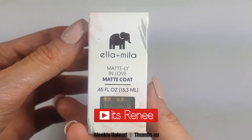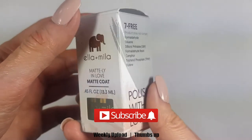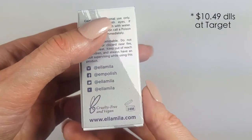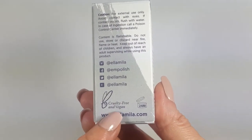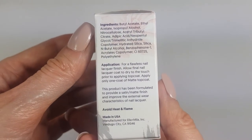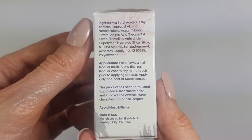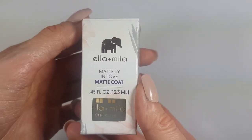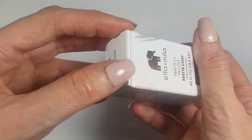Hey guys, what's up! Today I wanted to test this matte top coat. I got it at Target for $10.49 and I like the aesthetics of the brand. It comes in a box which I think is really nice, and it's a seven-free, vegan, and cruelty-free brand — I'm all for cruelty free.